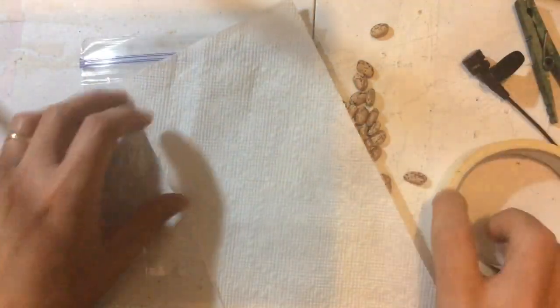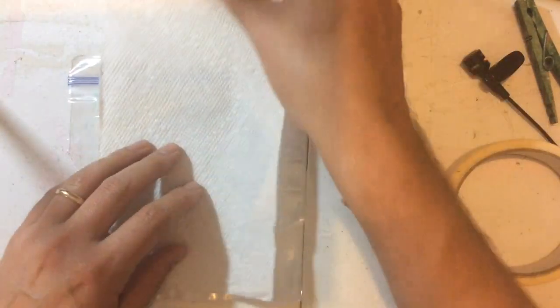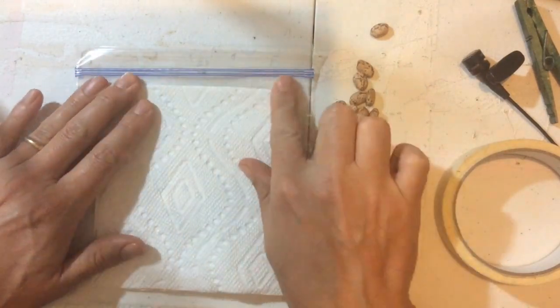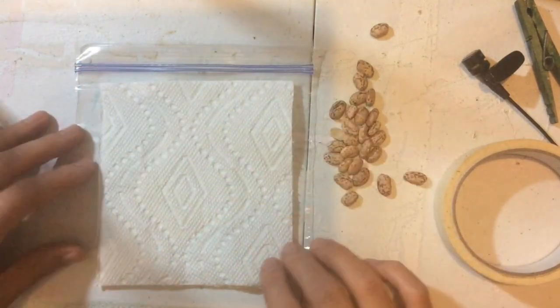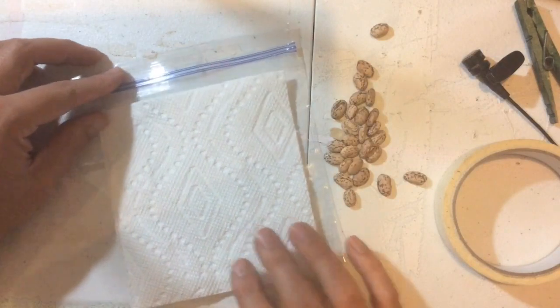So that I have one long paper towel. Then I am going to take that paper towel and fold it in half. This part doesn't seem like it is important, but it is pretty important. Once it is folded in half, it is about the size of one paper bag.